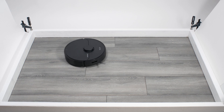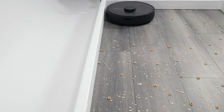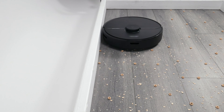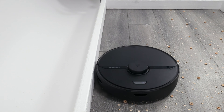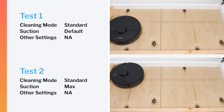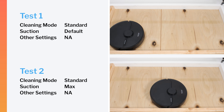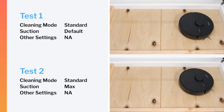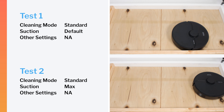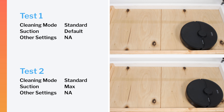The Q7 also performed very well cleaning edges — it gets sufficiently close during movement parallel to the edge to pick up debris very well. In our robot vacuum crevice test, however, the Q7 did not perform well on default power or on maximum power. Even after extensive runtime, it still could not pull most of the debris out of the crevice, just like most other Roborock robot vacuums we've tested.